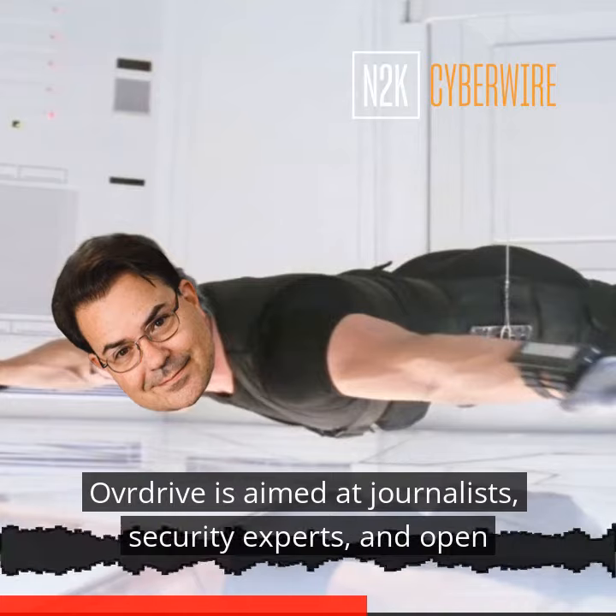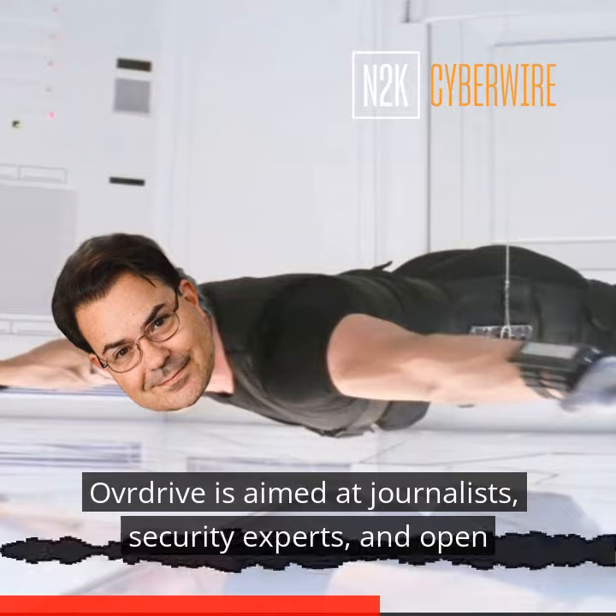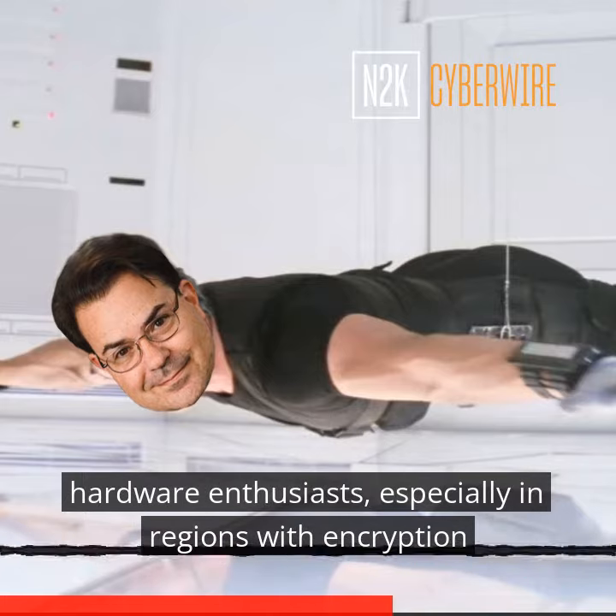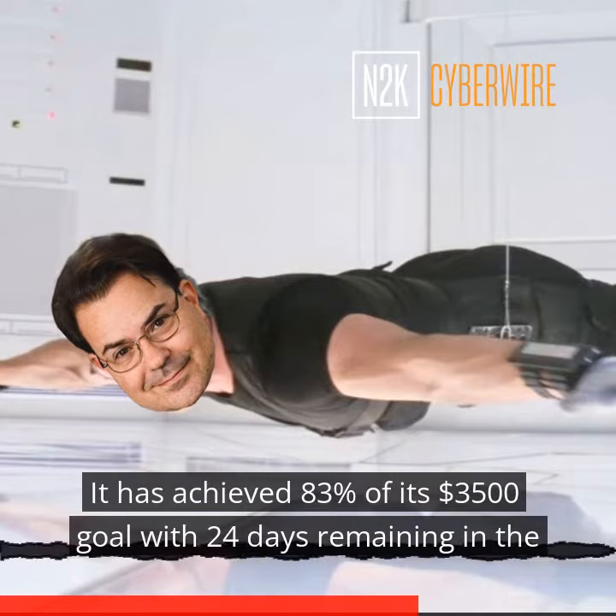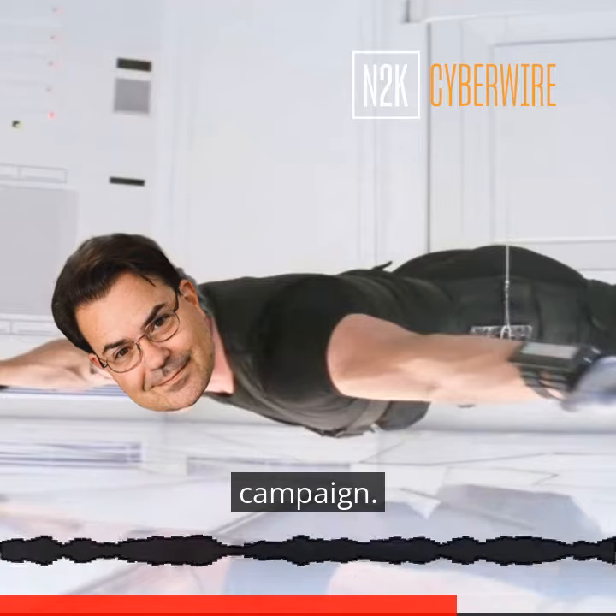OverDrive is aimed at journalists, security experts, and open hardware enthusiasts, especially in regions with encryption restrictions. It has achieved 83% of its $3,500 goal, with 24 days remaining in the campaign.